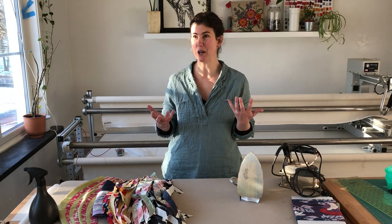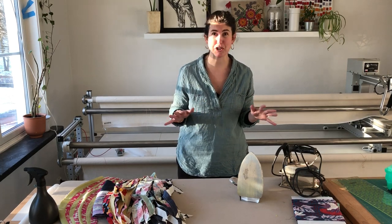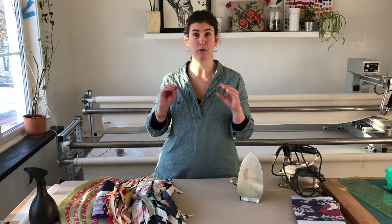You might think that there's something about the romance or the sort of poetry of using an antique tool for a traditional craft, but it really doesn't have anything to do with that. It's more about the practicality and functionality that these have for me.